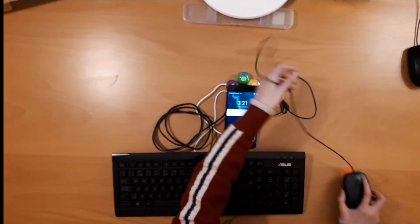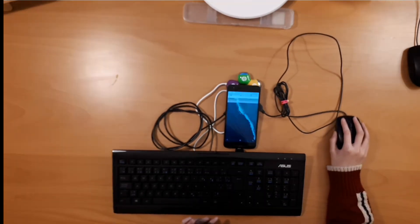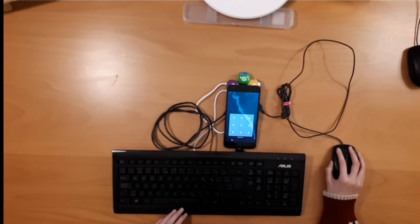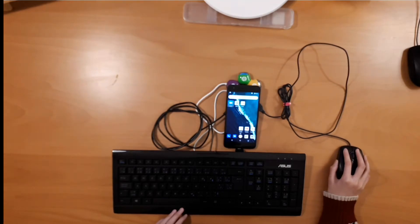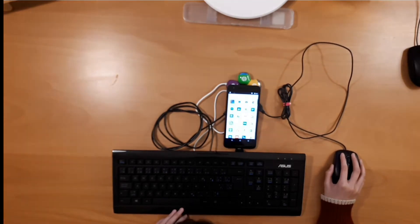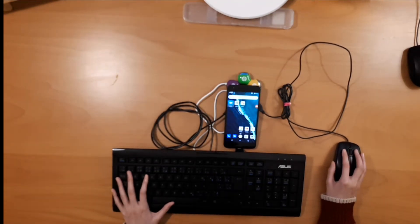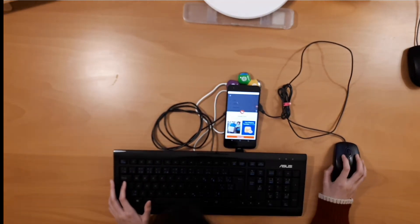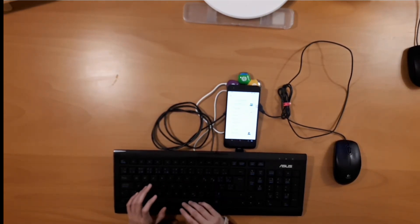We're gonna turn it on and use the mouse. I'm gonna do the password really quickly. There we go — you see all this? Okay, so you can do everything here with the keyboard.